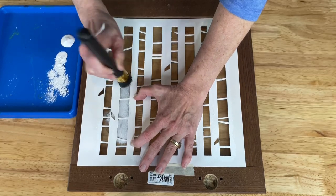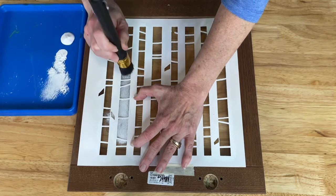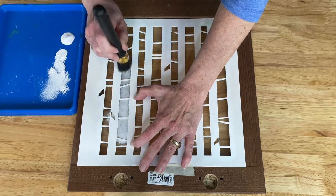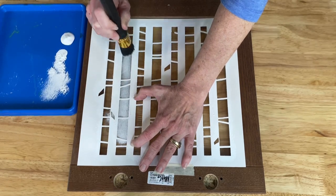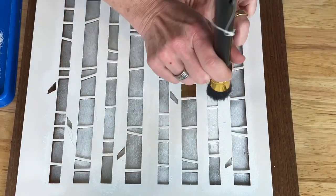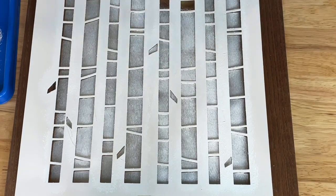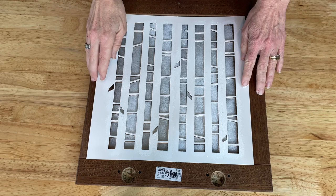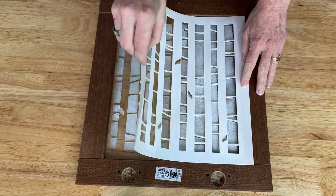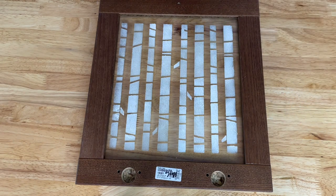If I need to add more paint I simply dip it in, offload again, and then continue. Now I'll go ahead and finish this up. Once finished painting, I'm going to carefully remove the stencil and let this dry before moving on.